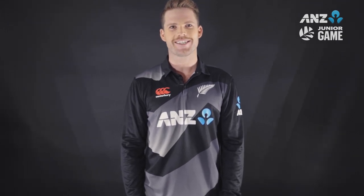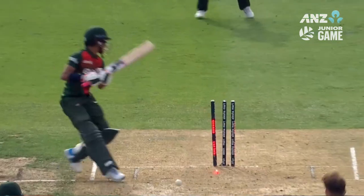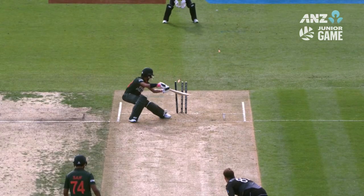Hi, I'm Lachie Ferguson from the Black Caps and here's another ANZ training tip. The yorker is a great ball, something that I try to almost bowl every over in T20 especially, but it's different for every bowler.